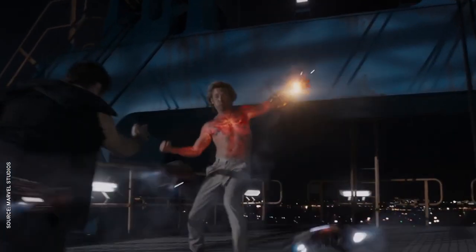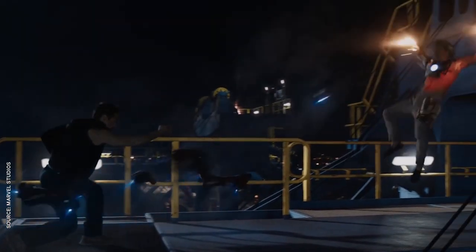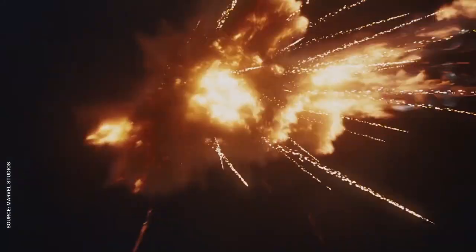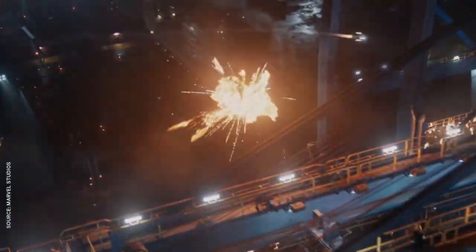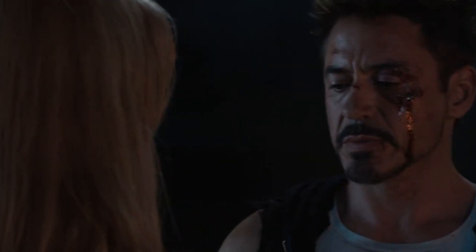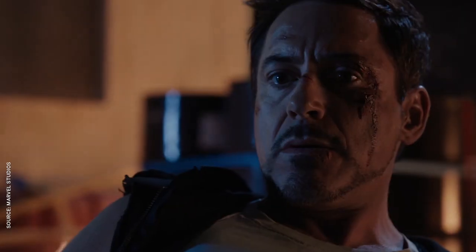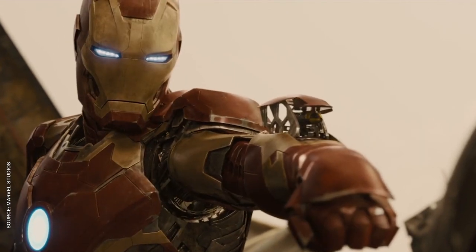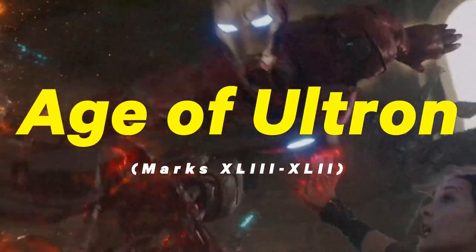Sadly, the Mark 42 doesn't survive past the prototype phase — it self-destructs around Aldrich Killian, and the rest of the Iron Legion gets wiped out by the Clean Slate Protocol. Tony has finally realized he's more than just a man in a can, and destroys billions of dollars worth of tech with a single sentence. But Tony was back on his bullshit by the time Age of Ultron rolled around.